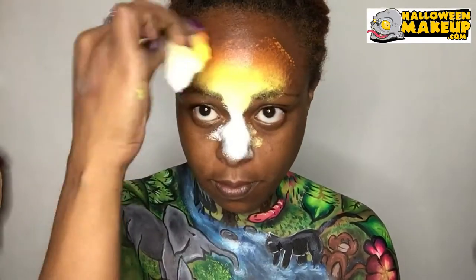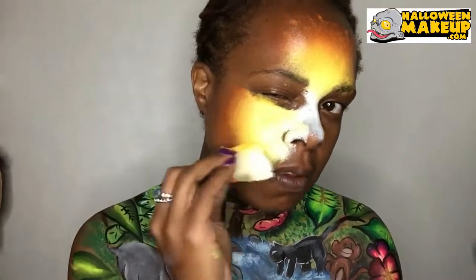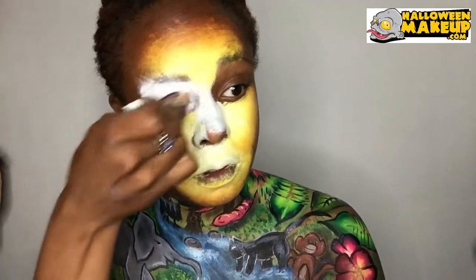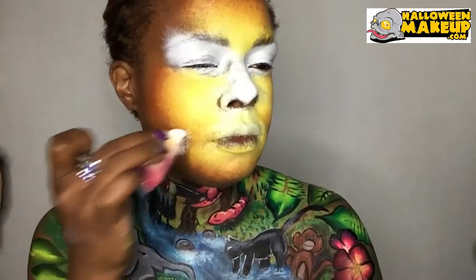I decided to make a tiger on my face — I was going to put it on my chest but I decided to do it on my face because I love painting tigers. I'm using a tiger split cake and I have all three colors on one sponge, dabbing it all over my face. Now I'm taking white face paint and going over my eyes and a little bit around my face as well.